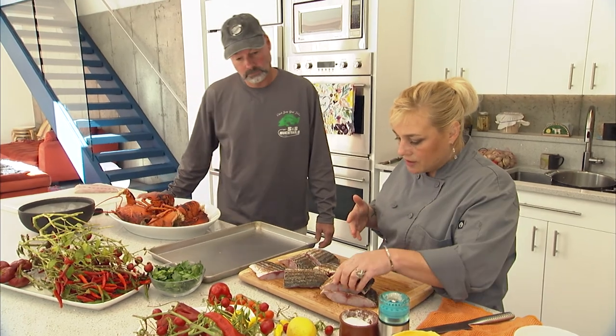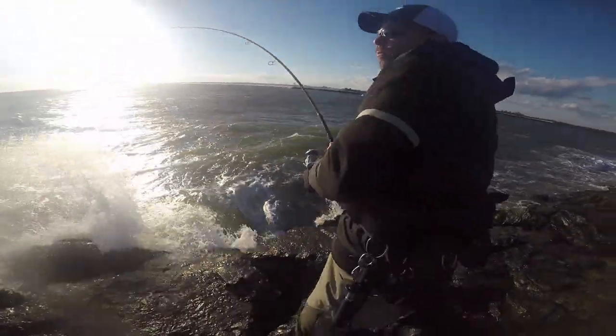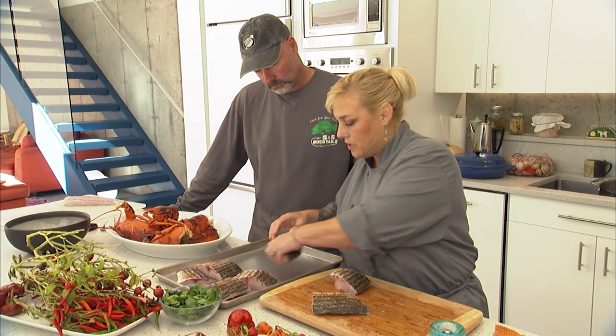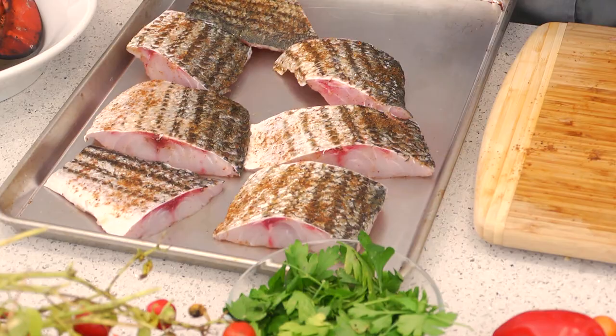So I got my rub on the fish. I just want it to marinate and soak in a little bit. So I'm going to put this on a pan and clear the board so we can get that lobster meat out.